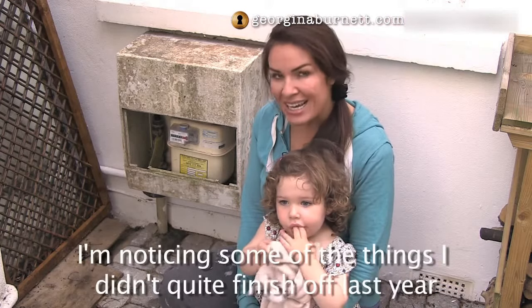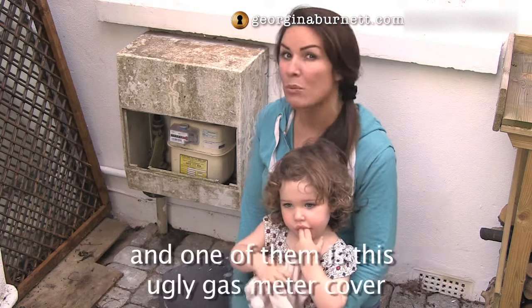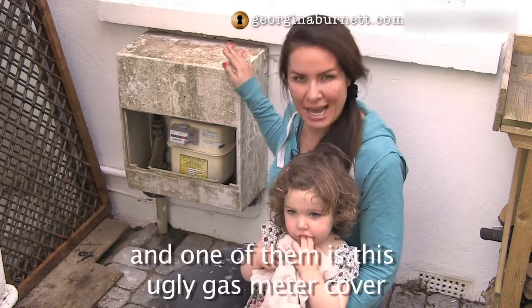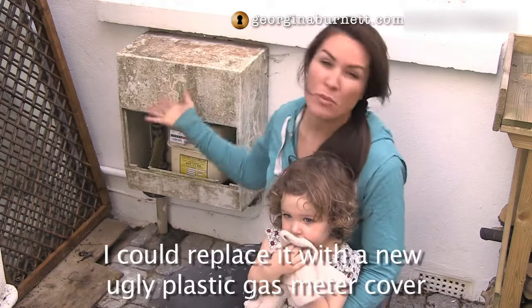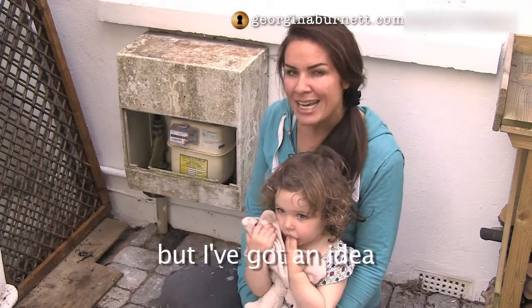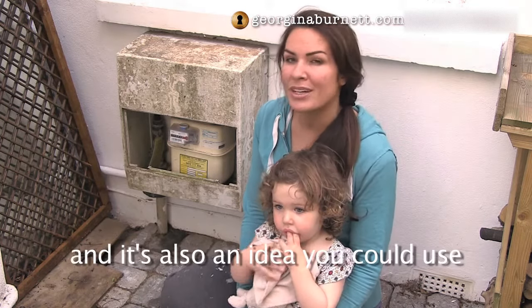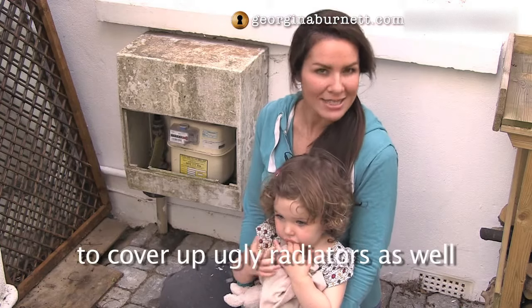Because we've been able to get out in the garden again, I'm noticing some of the things I didn't quite finish off last year, and one of them is this ugly gas meter cover. Now I could replace it with a new ugly plastic gas meter cover, but I've got an idea that's going to keep both me and the gas man happy, and it's also an idea that you could use to cover up ugly radiators as well.